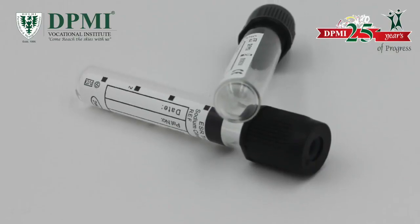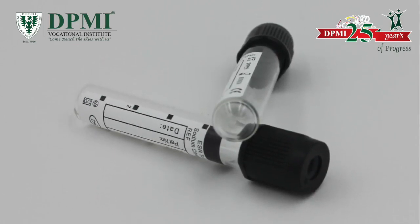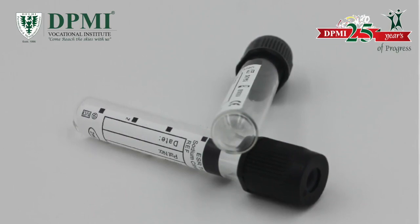Black top. These tubes contain sodium citrate as an anticoagulant. The black top tube is used for Westergren ESR determination.